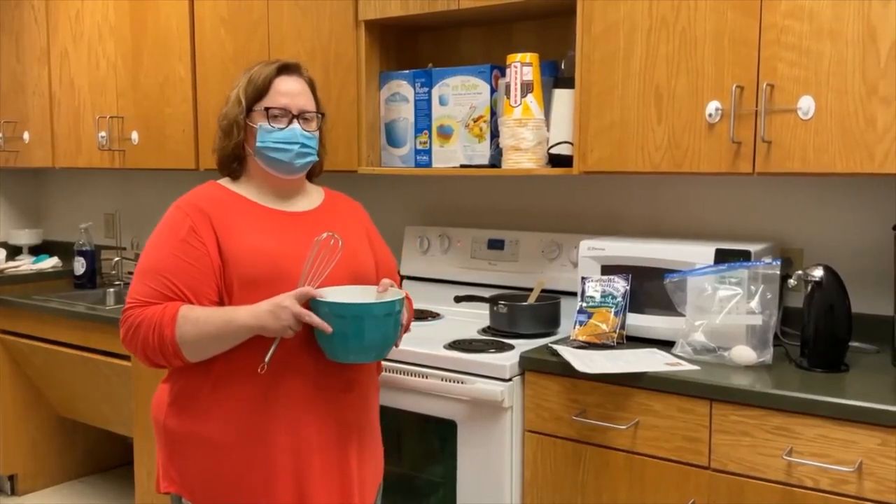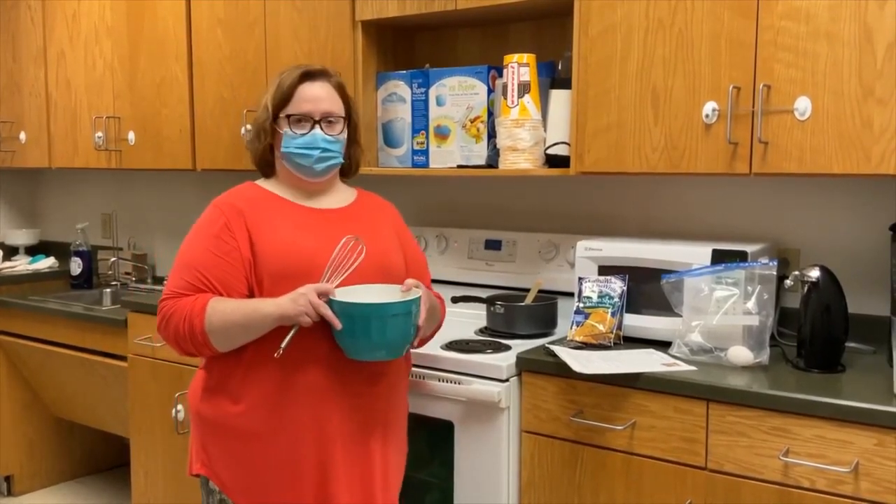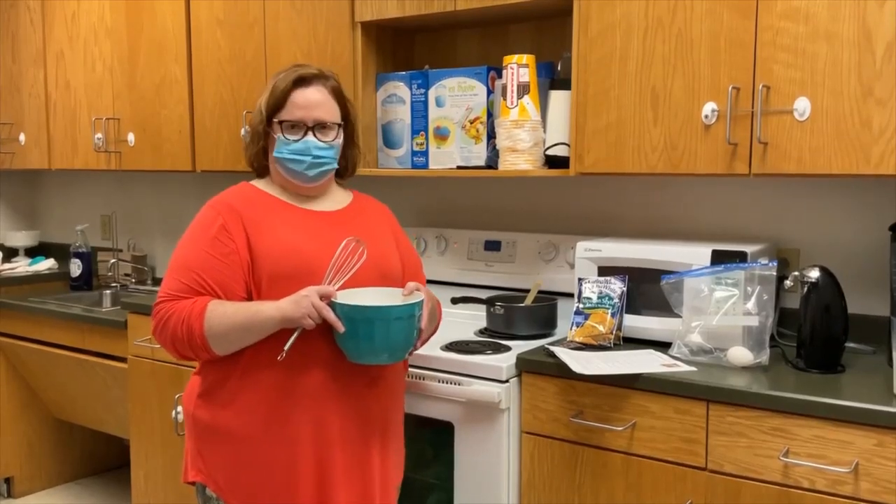Hello everyone, welcome to Sammy's Favorite Things and today we're going to be making cornbread waffles with chili and fixins.